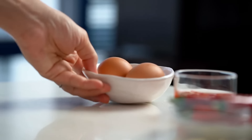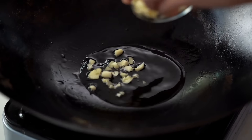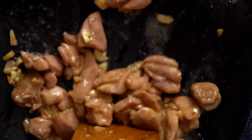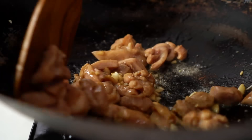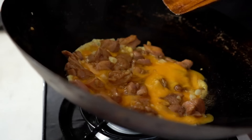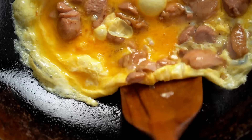The devil is in the detail when it comes to really good pad see ew, and that comes down to chopping vegetables too. The leaves just go in big chunks. Now get the eggs ready. Heat up the wok with some oil, add some garlic and the chicken. Stir-fry until the chicken is just cooked. Then add in the egg and swirl the pan to get it cooking on the hot surface.